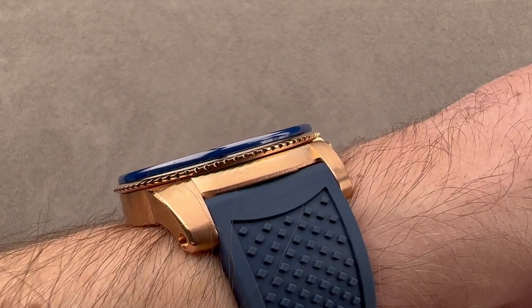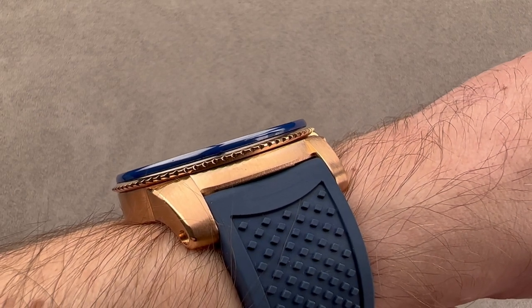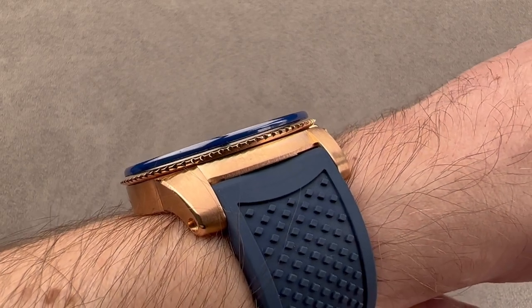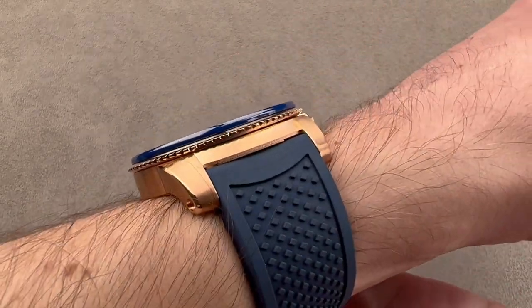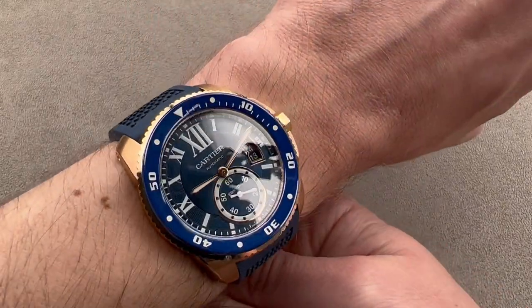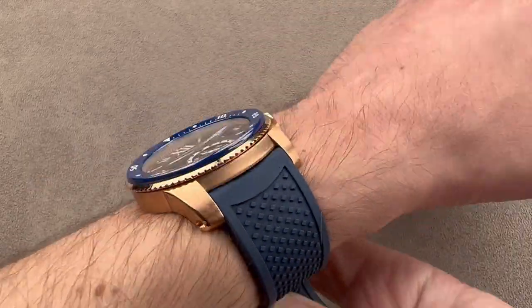This watch is approximately 1.3 millimeters thinner than a Rolex Submariner — 1.3 millimeters thinner. In fact, it's thinner than the standard Calibre de Cartier watch, and this is the dive model. Fits under a cuff, no problem, and it's so short across the wrist and beautifully curved that I'd actually recommend you try wearing this on a wrist as small as 14 centimeters circumference.